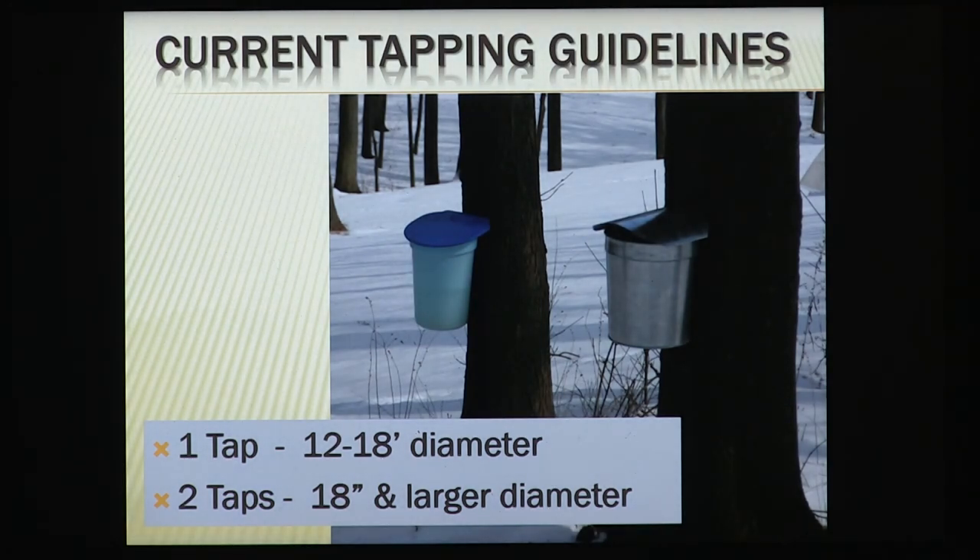Current guidelines, as you were told this morning: one tap for trees 12 to 18 inches, and 18 inches and larger should have two taps. That's been the standard for years. Most people today are now tapping with a five-sixteenths inch spout rather than the seven-sixteenths spout we used to use. We're getting the same amount of sap, sometimes a little bit more, which is kind of ironic, but it's the truth.